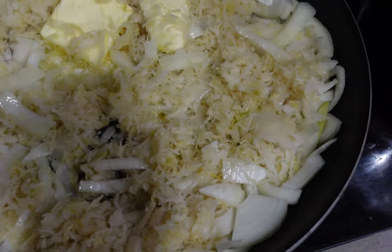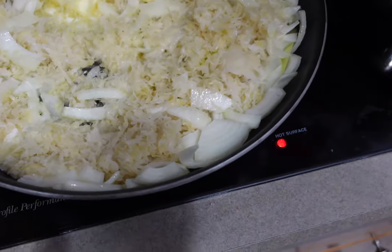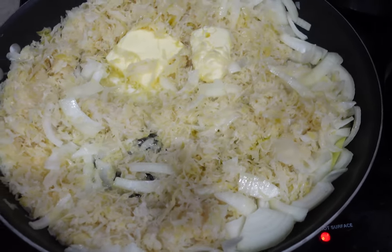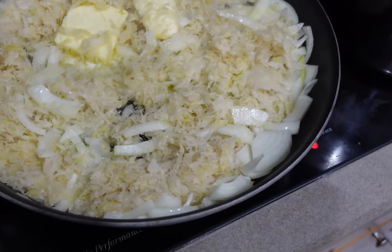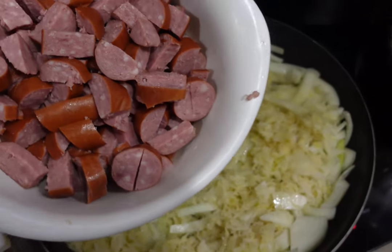Step number two is to cut up the onion to the size you prefer. Step number three is to add your butter, sauerkraut, and onions to the pan. Step number four is to cut up your kielbasa and add that to the mix.